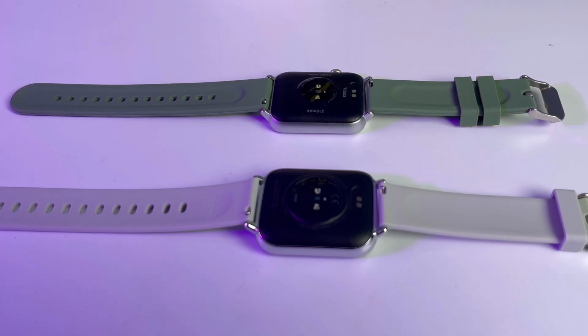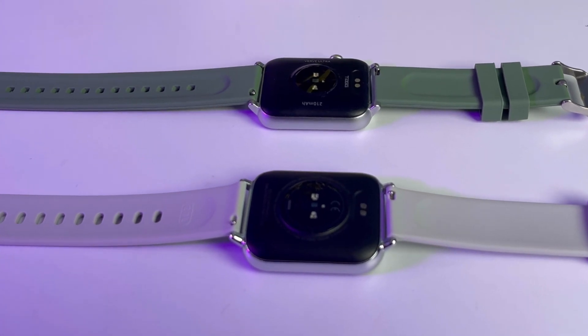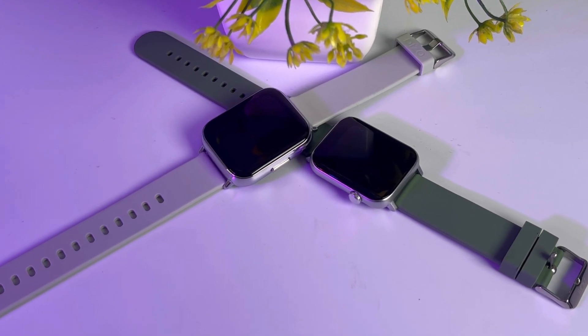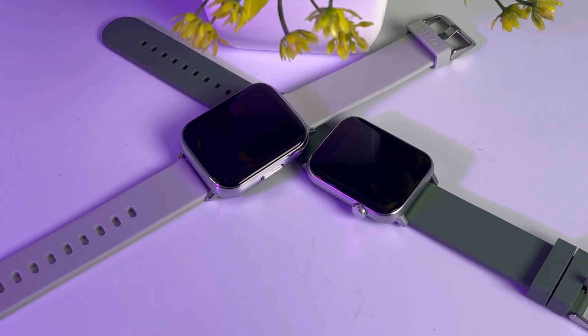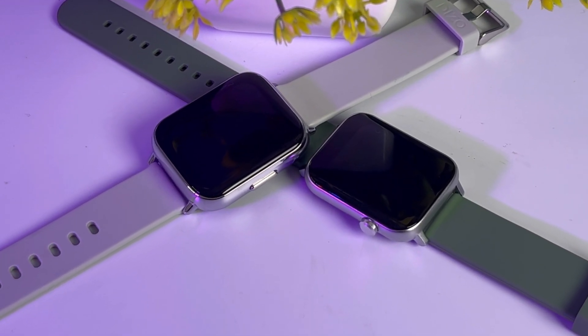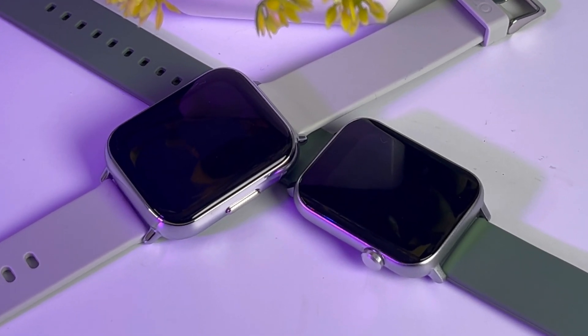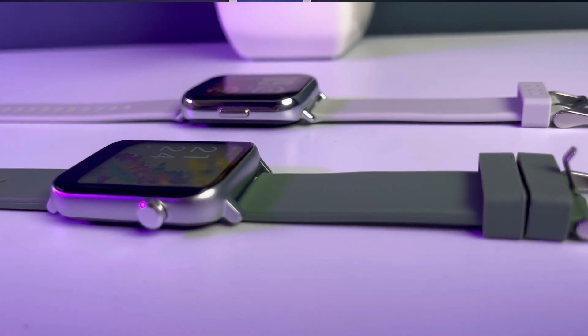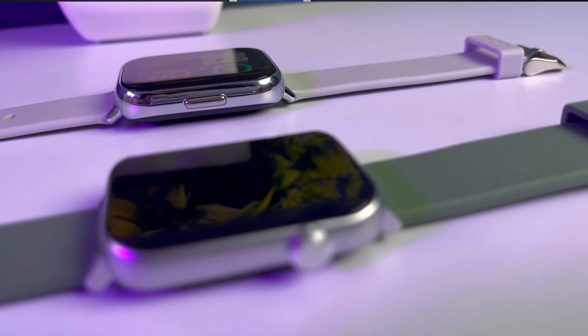First of all, I want to talk about the build quality and design. Both watches are very good and very premium. The Diesel Watch 2 comes with a metallic body made of aluminum alloy, which makes it feel very premium. The Verv Ultra also has a metallic body which looks great. Overall, the build and design of both watches is very good and very strong.